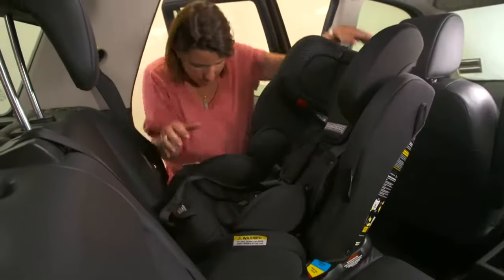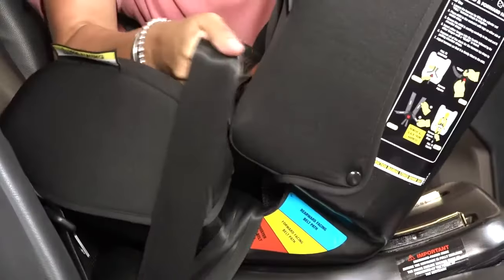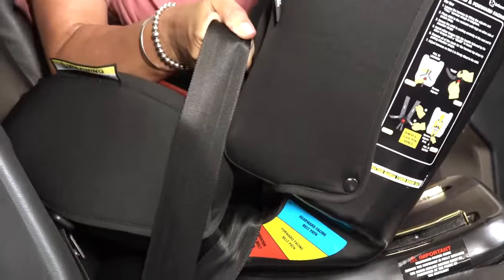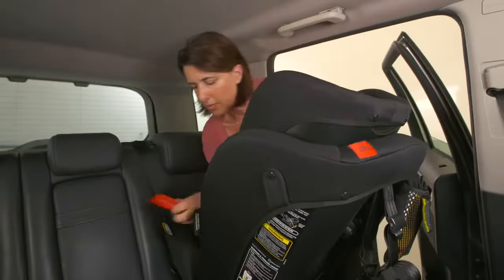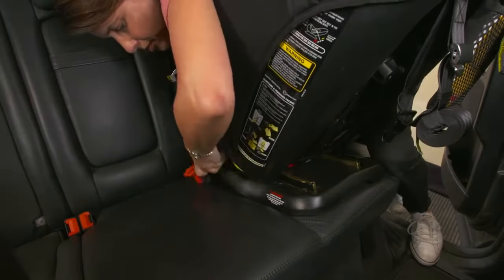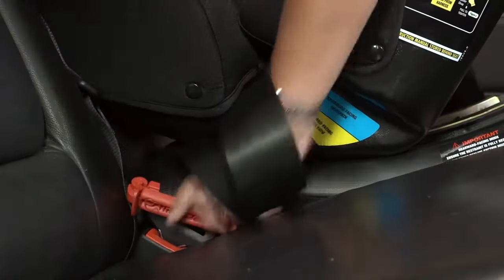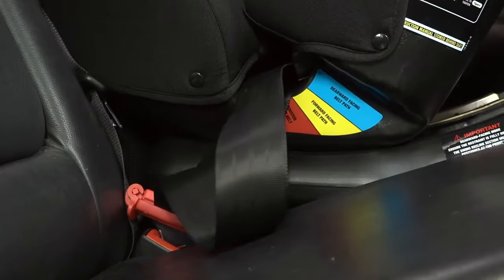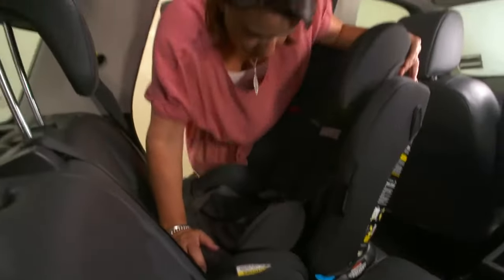Now pull the top layer of the seat belt to get tension on the belt. You can put weight on the seat while doing this. You now need to attach the red locking clip which came with the seat. You will need to hold the tension on the belt while clipping the locking clip onto the top layer of belt only. Position it immediately beside the belt tongue. This stops the belt sliding through the tongue and loosening off.